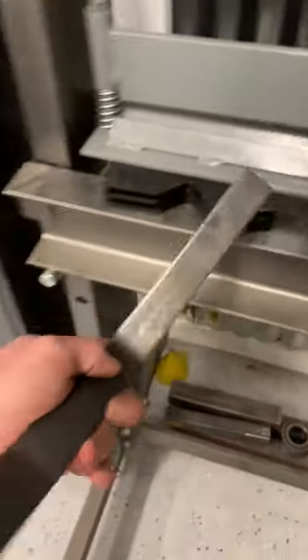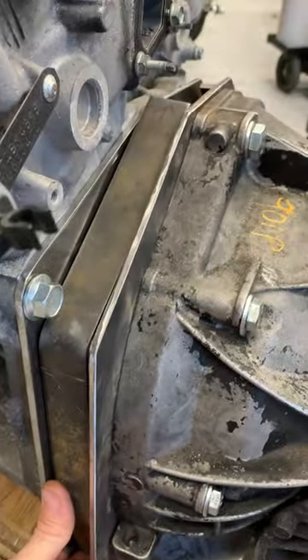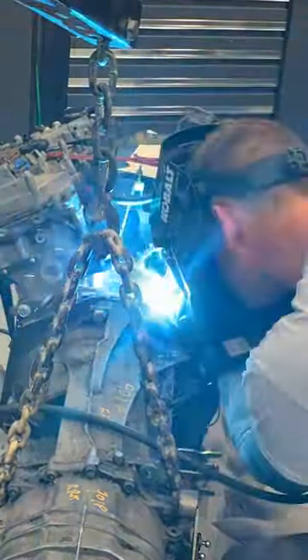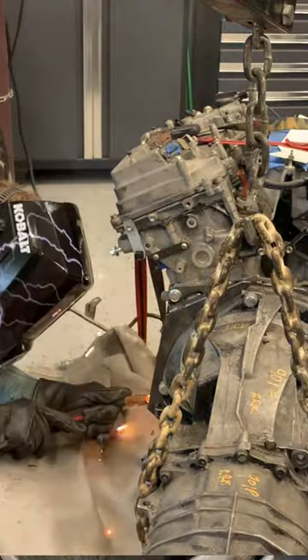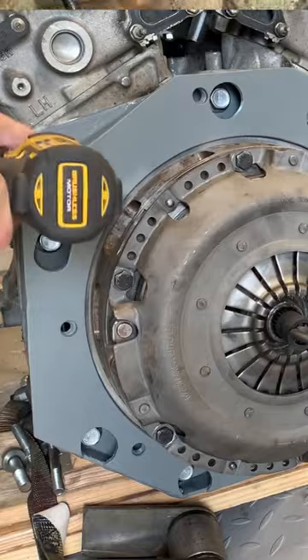Make spacer plates and weld after much measuring. Now give it a coat of paint and it's ready for final assembly.